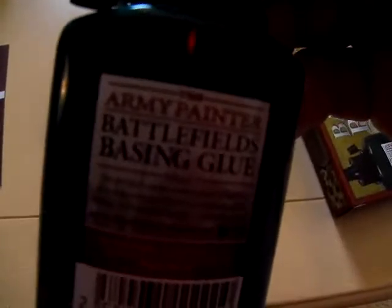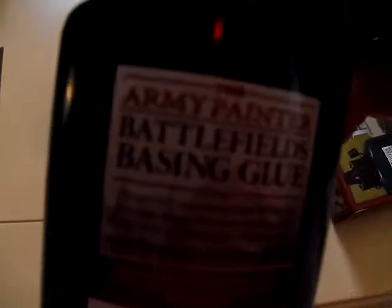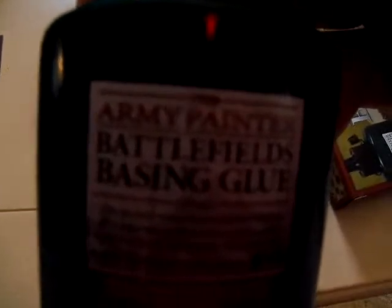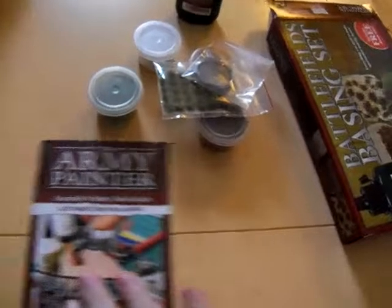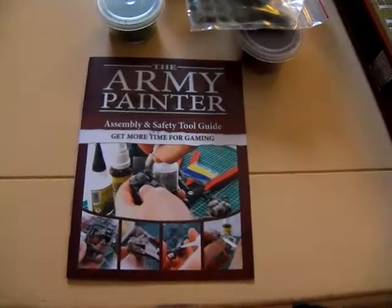You've got yourself a bottle of Battlefield Basing Glue. All you need to do is apply this to the base of your model, dip the base into the appropriate tub, and you've got yourself a fully detailed base. This one also comes with the Army Painter Essential Tool Guide, which should give you an idea of how to make all these things work together.